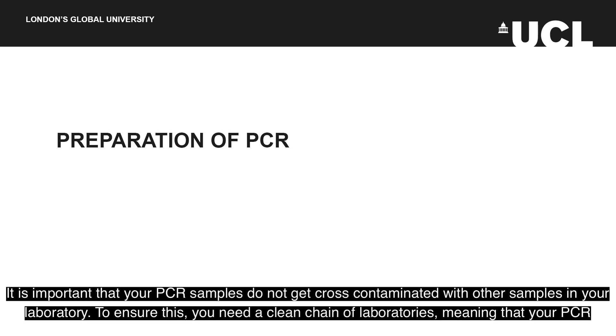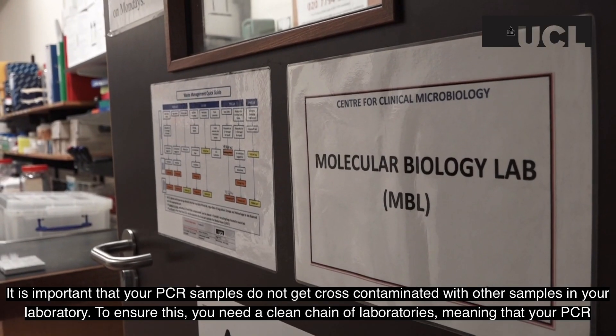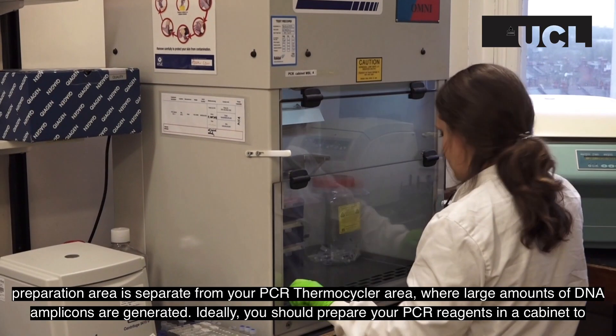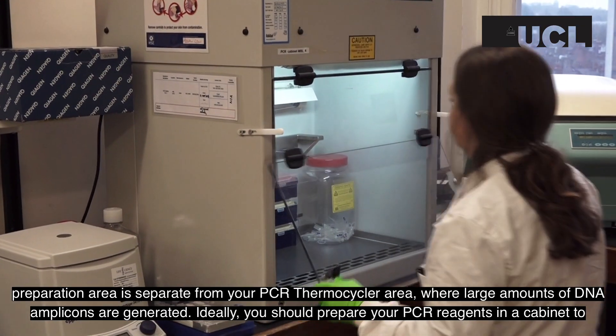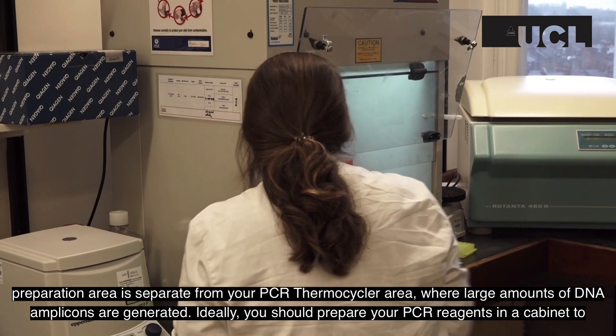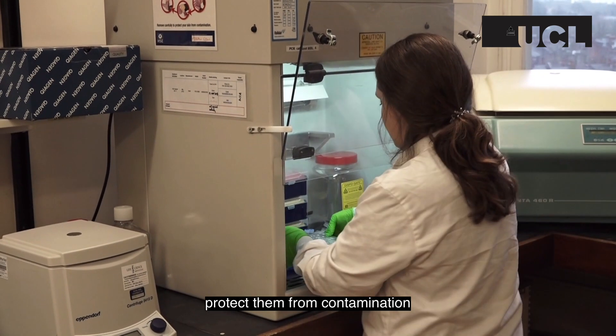It is important that your PCR samples do not get cross-contaminated with other samples in your laboratory. To ensure this, you need a clean chain of laboratories, meaning that your PCR preparation area is separate from your PCR thermocycler area where large amounts of DNA amplicons are generated. Ideally, you should prepare your PCR reagents in a cabinet to protect them from contamination.